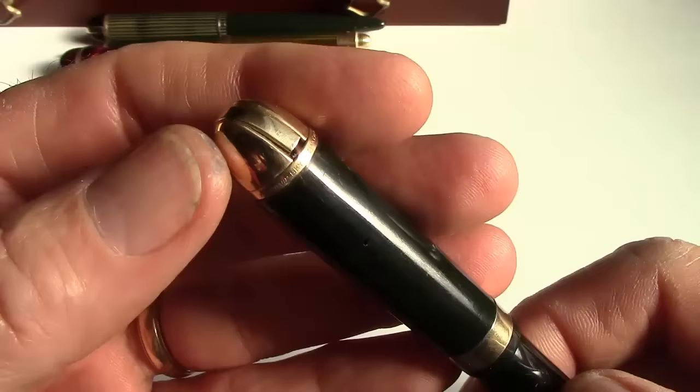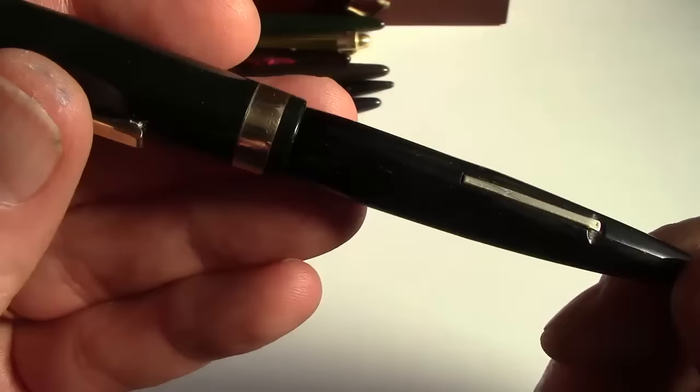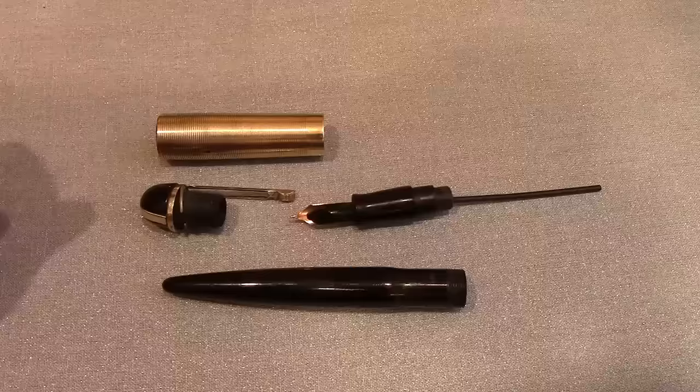This one has a gold derby top. This pen has had extensive work done to it — this whole section up here is glued back together, not something that I would do, but that's what some previous owners did. It's also not well aligned; I think it's been a little bit warped by heat. But it has a nice big gold band at the bottom and shows another example of what they did with the gold derby.